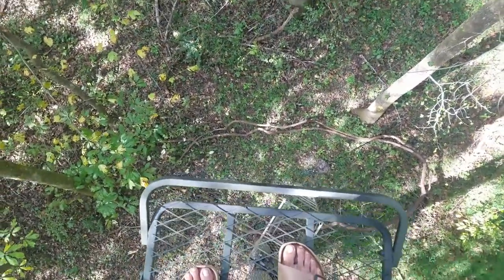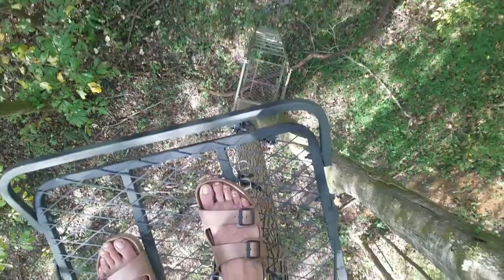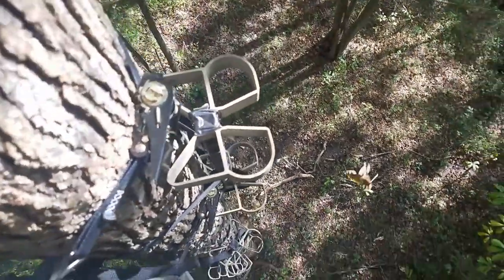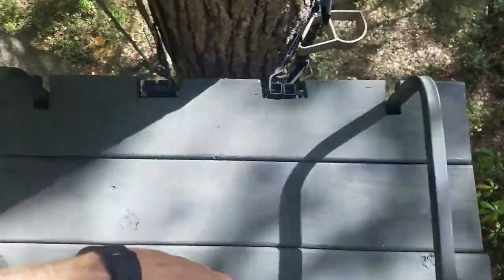We got the tree stand up about 30 feet — that's a 16-foot ladder stand and I used the buck steps to get up. Really nice setup here.